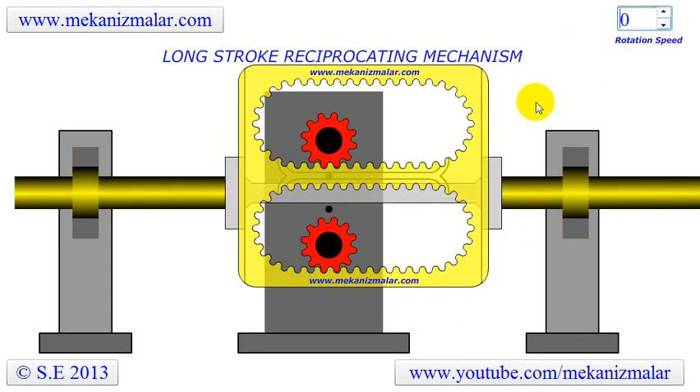Notice that the yellow block holding the external gears has grooves on both ends. The reciprocating shaft has two cams sliding in these grooves when the yellow block is moving up and down during the reciprocation motions.